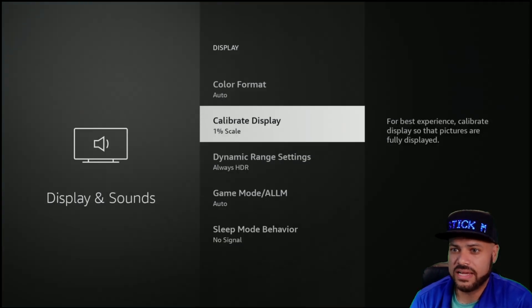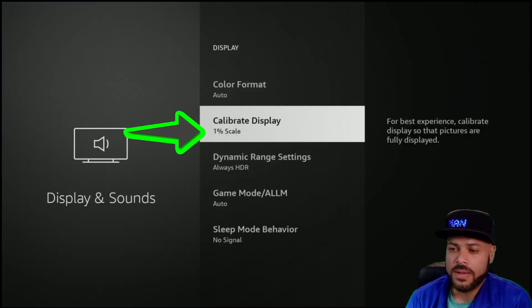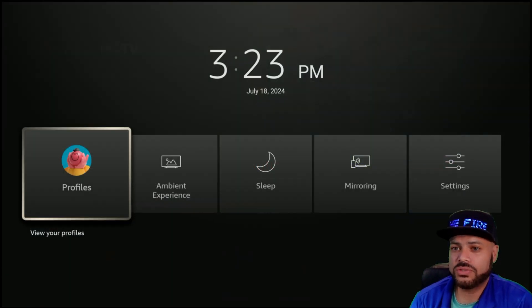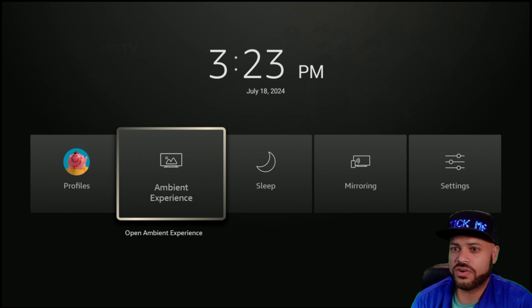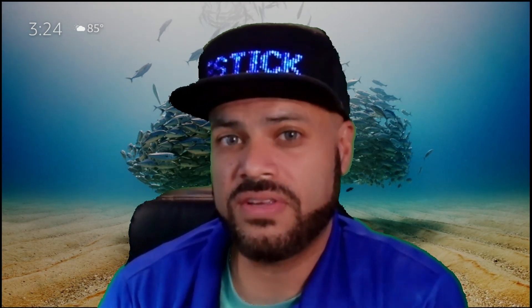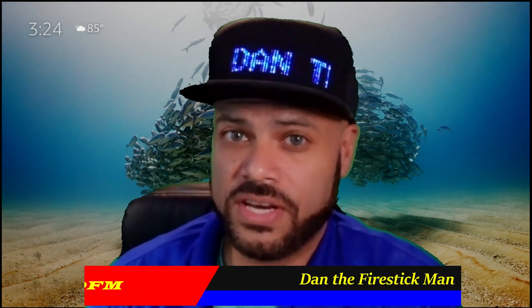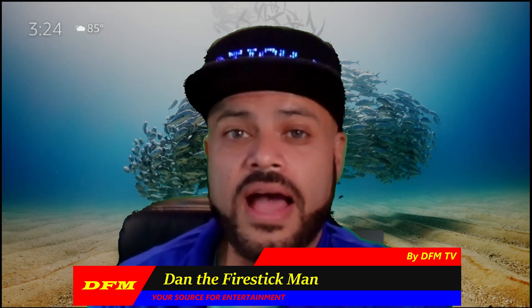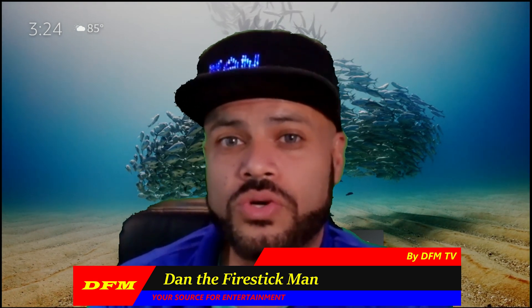Once you do that, hit the center of the circle to lock it in place. Now it says one percent scale. If I hit the home button, notice the entire screen is covered. Going back to those pictures we had before, it now covers the entire screen size. That is how you calibrate your display using any Fire TV device. I hope this video has been helpful. Please like this video and subscribe to my channel. You've been watching DFM TV — I am Dan the Fire Stick Man, your source for entertainment. Until the next video, happy streaming!